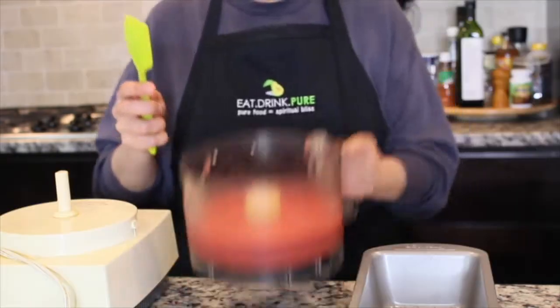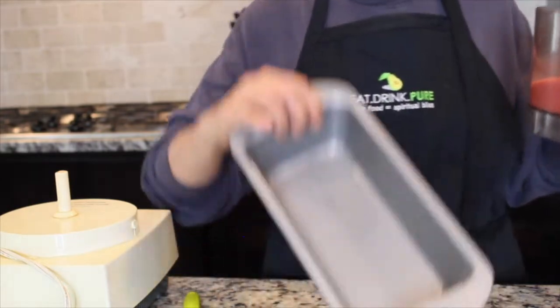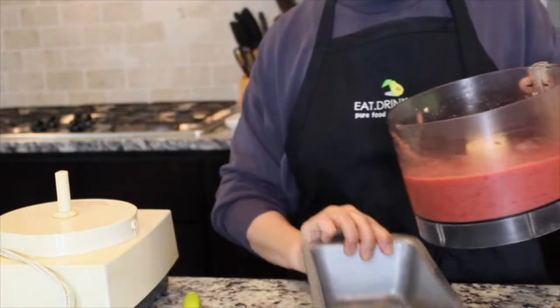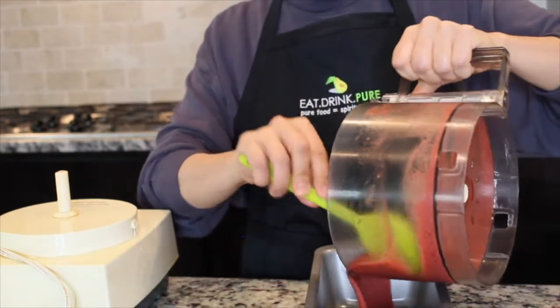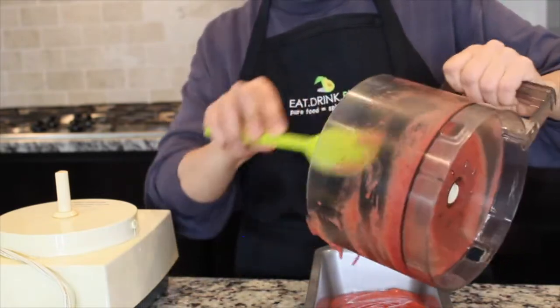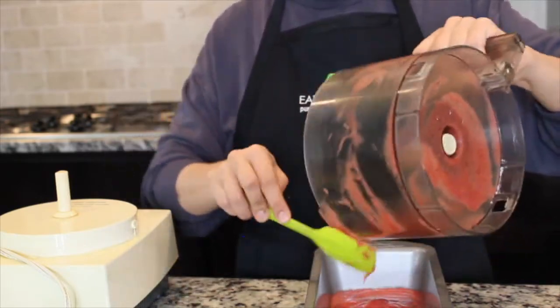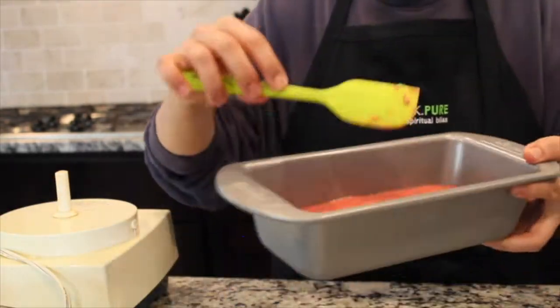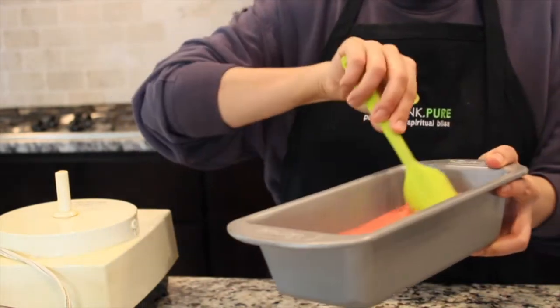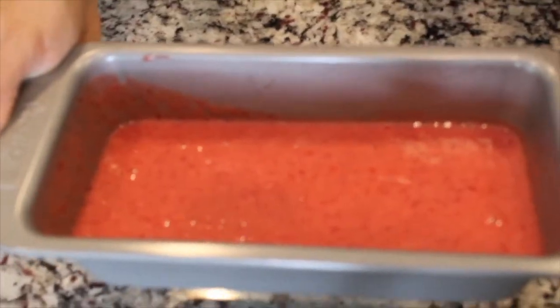And once done, take your loaf pan and empty the mixture out of the bowl into the loaf pan. Then freeze it for at least three hours to overnight.